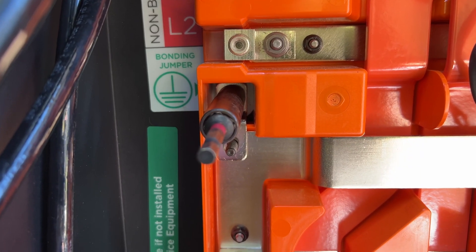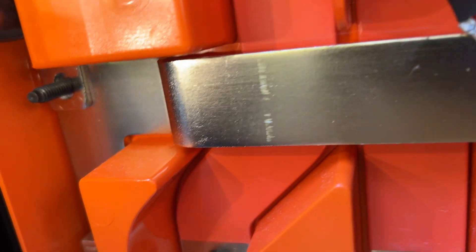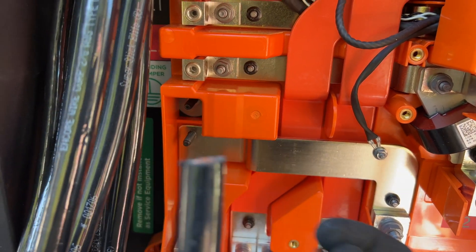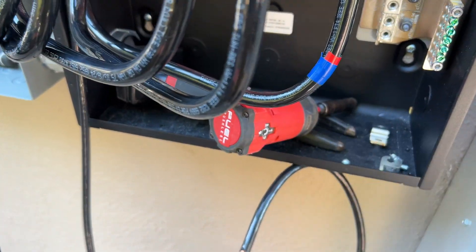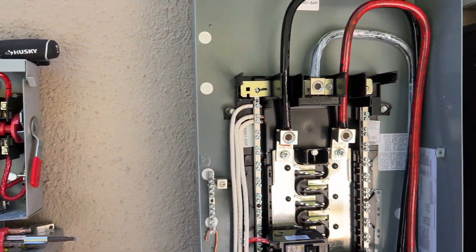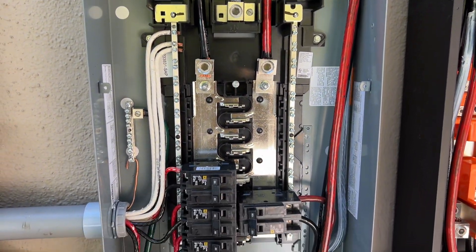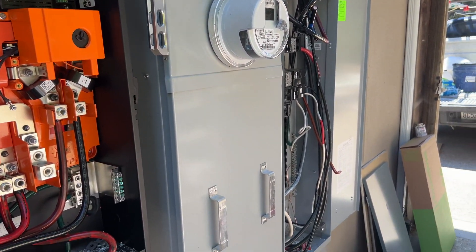By default the Tesla gateway has a bonding jumper between neutral and ground, but in our case it's not the service disconnect, so we need to remove this jumper. Here's the finished wiring for all three AC disconnects, the 200 amp sub panel, the Tesla gateway, and the main electrical panel.